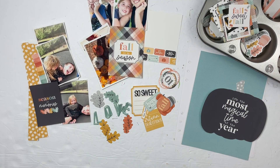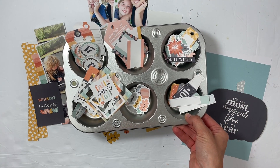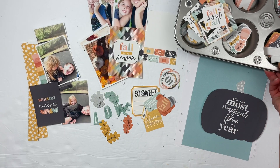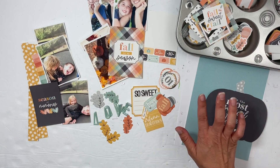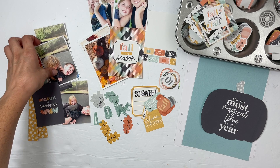Hey everybody, this is Sabrina, welcome back to my channel! Along with the other members of Tracy Reid's creative team, this is going to be the YouTube blog hop for Tracy's latest collection, Goldenrod. I have all the die cut stickers cut out and ready to use, and I have a bunch of projects here. I just can't say it enough how much I love Tracy's kits and the versatility in them.